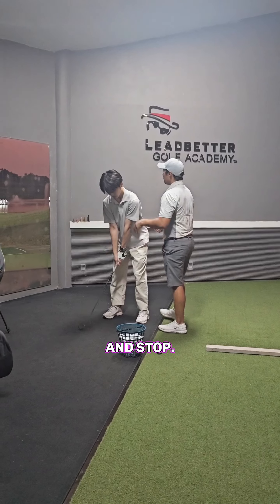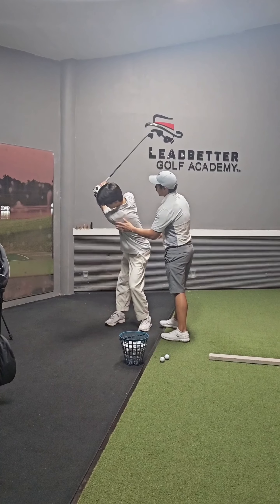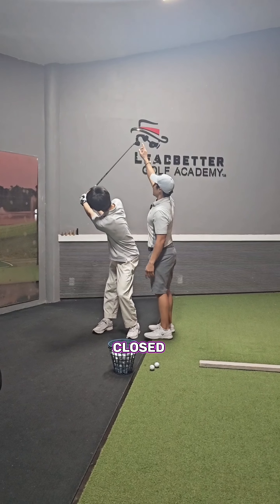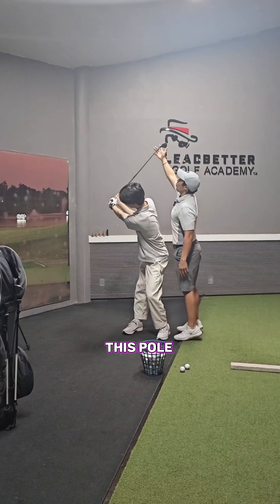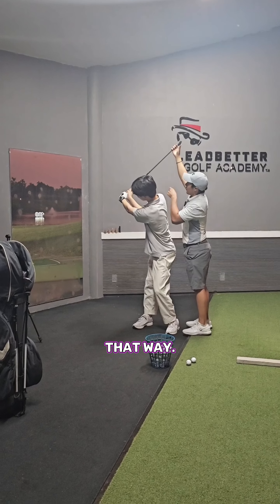So let's just go all the way to the backswing and stop. Good, okay look in the mirror. So a closed club face — you can use the mirror — a closed club face is where this toe is more that way.